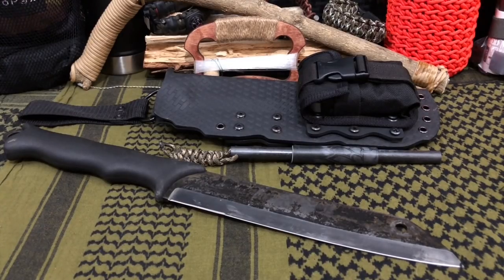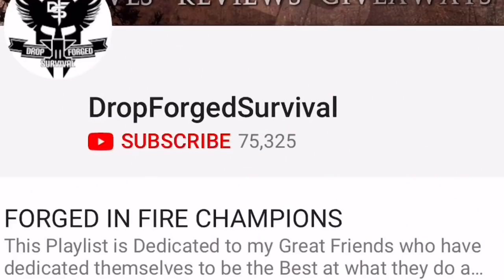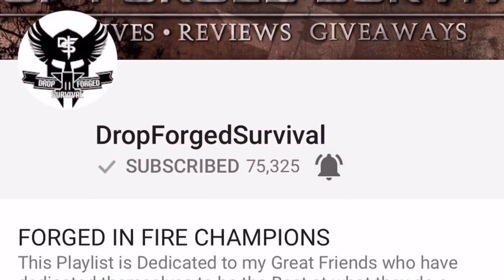Welcome back everybody, and thank you for sticking with me. Today we're going to be doing a full test and review of my Turabba Scrama. If you're joining us for the first time, make sure you hit that subscribe button so you don't miss any of our new episodes or our daily giveaways. Additionally, make sure you hit that notification button so you don't miss anything.